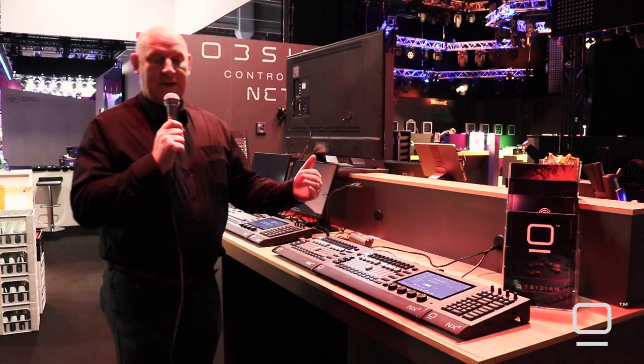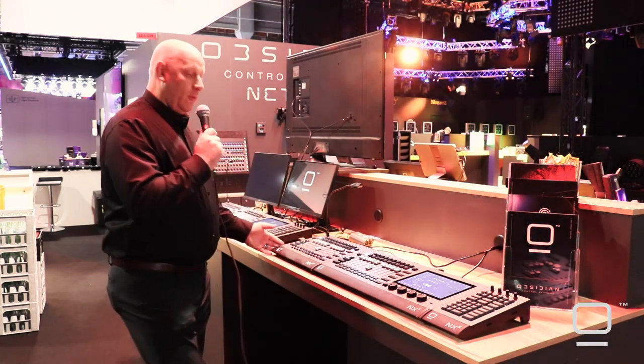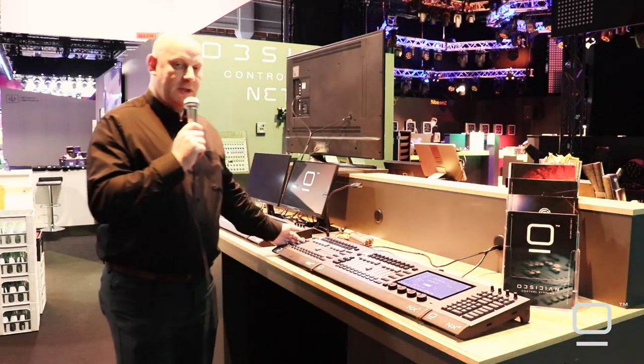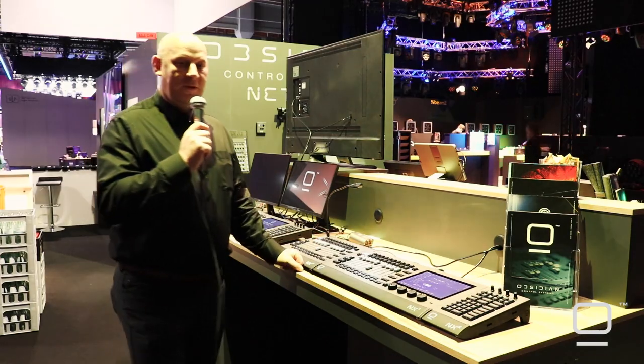And it's also a very, very affordable price point. We've had really good feedback here on the first few days of the ProLight show, so hopefully you'll have a chance to experience the NX-1 yourself at some point.